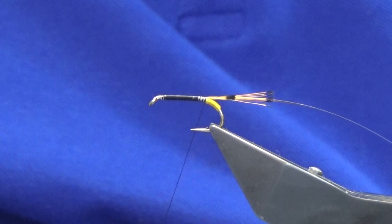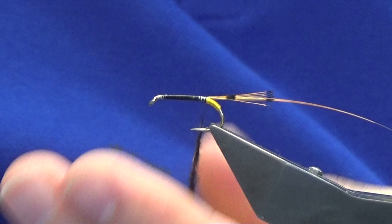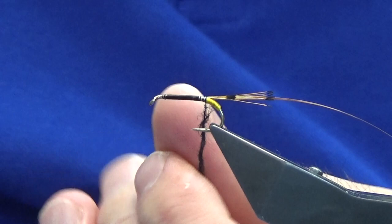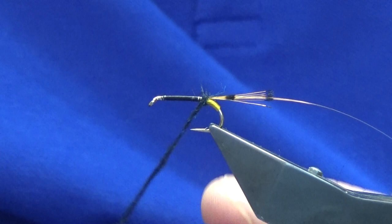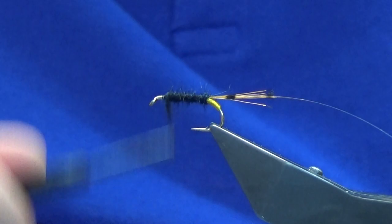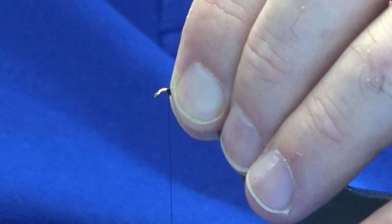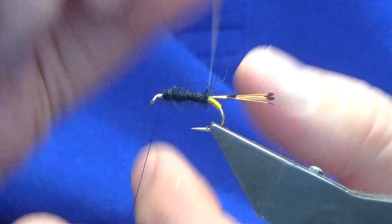For the body, I'm using the traditional Irish dubbing — it's very black. As I dub this on it does look like it's black, but when you hold it up to the light there are just flecks of blue through the dubbing, so it's not just jet black. Dub just up to that point there. Anything that wants to go forward, just sweep your fibers back and come in with a couple of turns of thread.